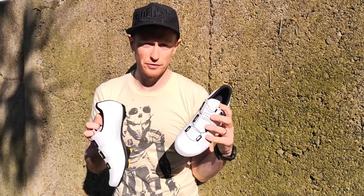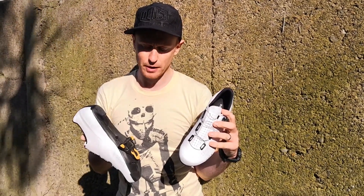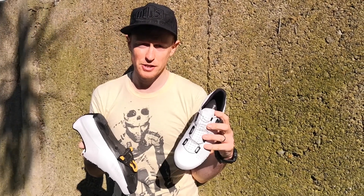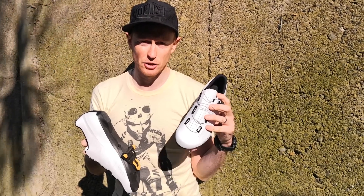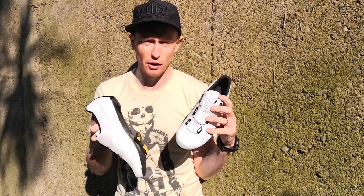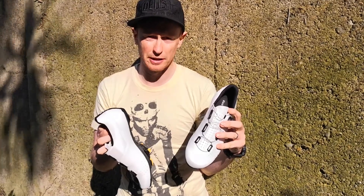Hello, we are here to show you the new Fizik Overcurve R4 cycling shoes. I've worn these for about 20 rides or so now, in different conditions. I'm going to show you the unboxing of the video, showing you a nice presentation. And then we're going to come back and I'm going to show you the verdict after wearing them for about 2 months and tell you exactly what they're like.